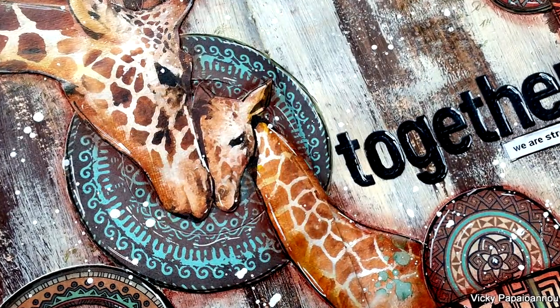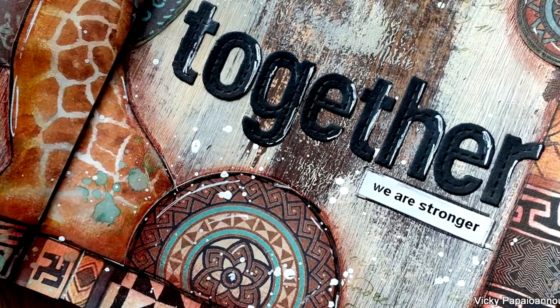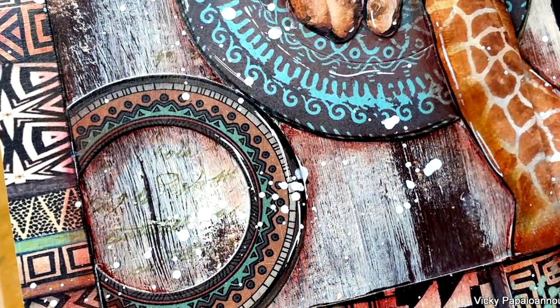Here are some close-up photos of my finished project. A full list of all the supplies I used can be found down below in the description area. I hope that you had fun today and got inspired — thank you all so much for joining me, and I'll see you all next time.